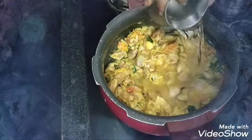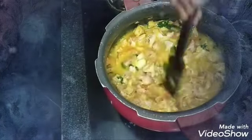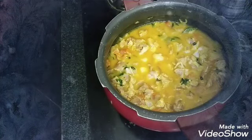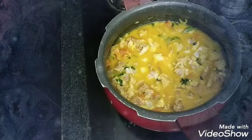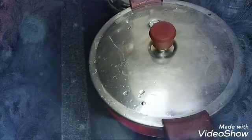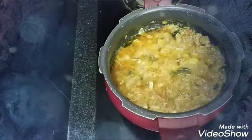I will cook with a glass of water in the cooker. I am going to remove the lid. Now the lid is ready to open.